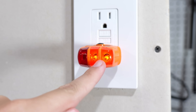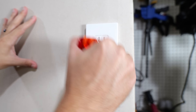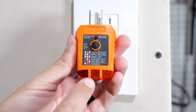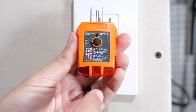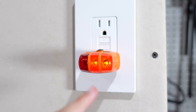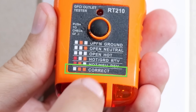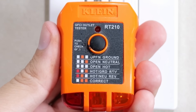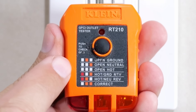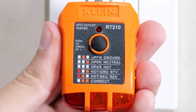As you can see, the two right lights are on. If we flip it up to the top, this diagram shows you what each combination of lights means. With the two right lights on, that is showing us that everything is wired correctly. But this tester is also able to detect issues such as open ground, open neutral, open hot, a hot ground reverse, and a hot neutral reverse.